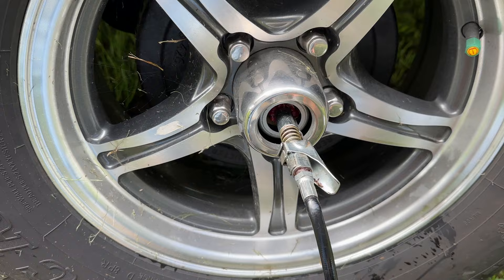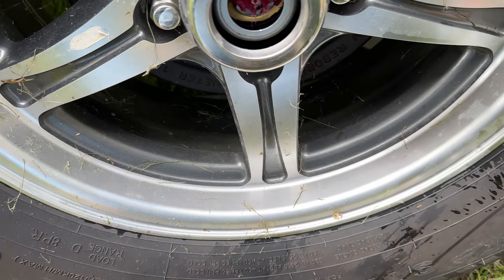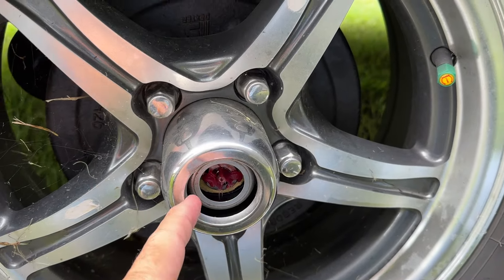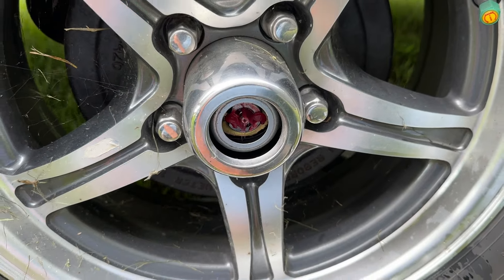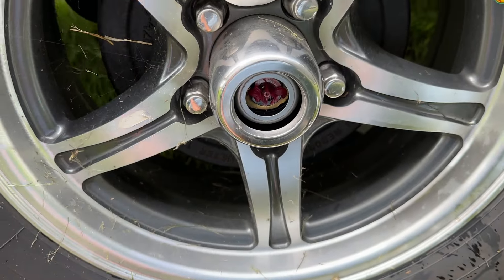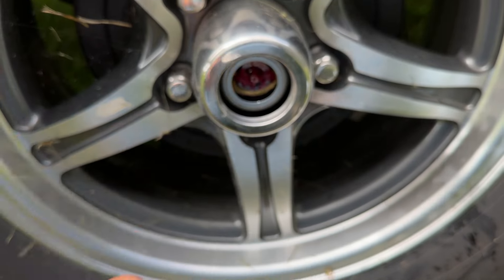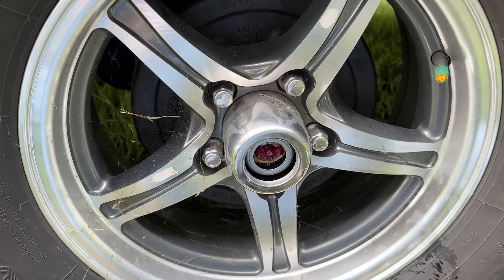I can see it starting to come through there — a little extra grease. So I'm going to take my paper towel and my screwdriver and clean that excess grease out of there. Then all you've got to do is put the little rubber seal back on — remember, don't drop it down in here — and then put this little silver cap back on, and that's all there is to it. That's the Easy Lube Axles on my 2024 Rockwood Geo Pro G15 TB.